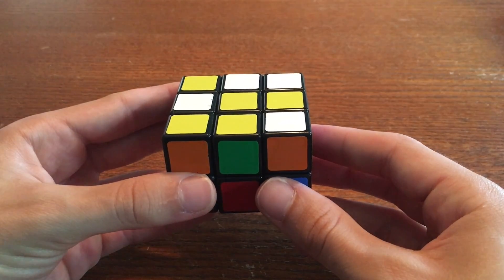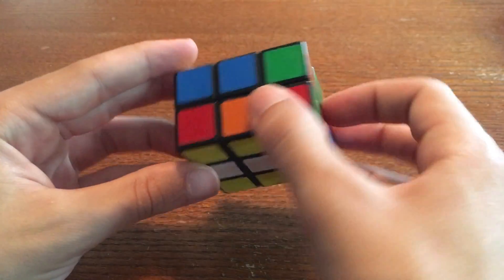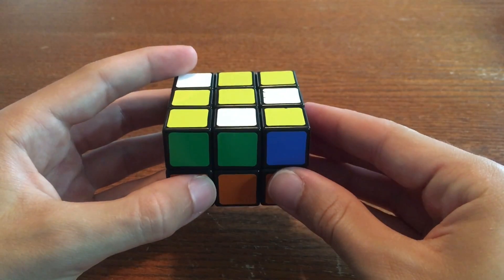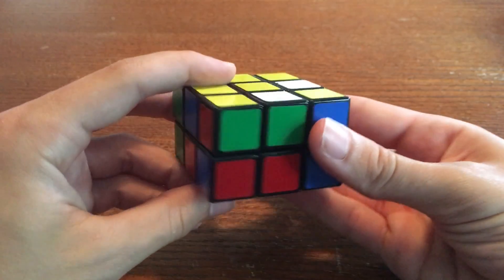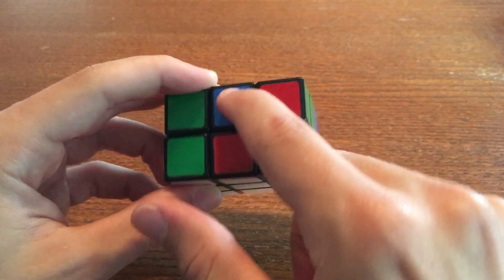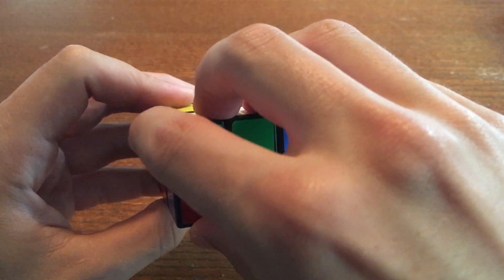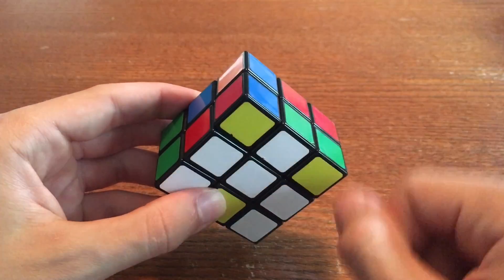Now find your green-white edge. If it's on the bottom, either to the left of the red-white edge, or opposite it, like this, just rotate it to the top. Once it's on the top, bring it around the top so that it is up and to the right of your red-white edge. So here's the red-white edge. If we go up and to the right, we've got our green-white edge. Once it's like this, just rotate it down to the bottom so that it is directly to the right of your red-white edge.